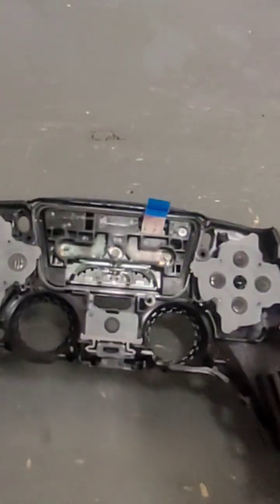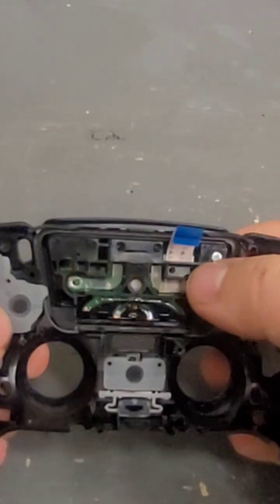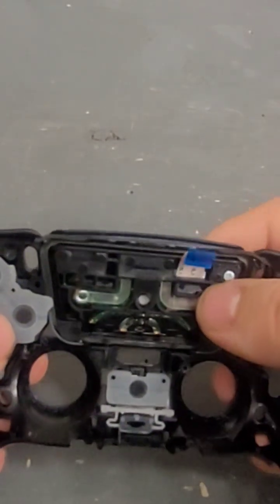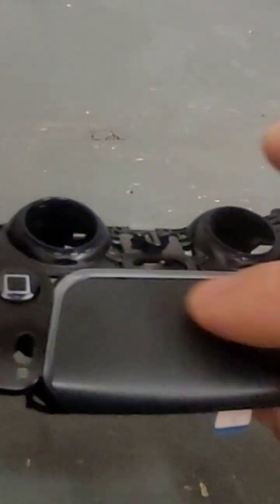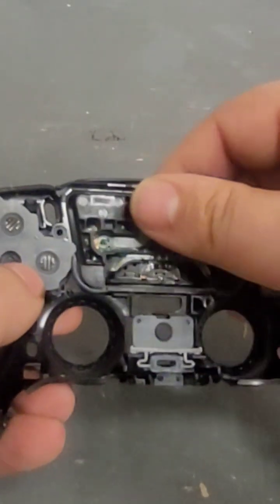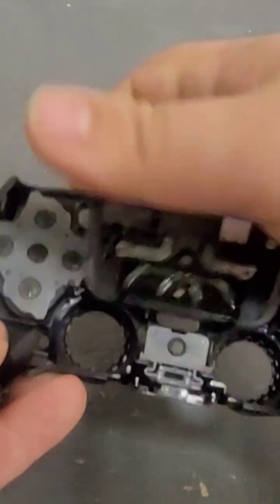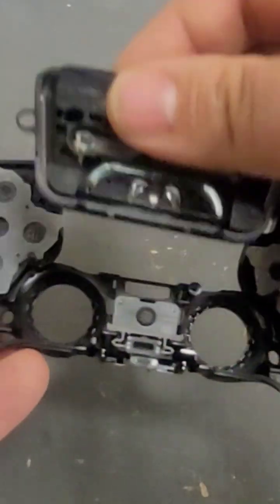I'm going to show you how to disassemble the trackpad in case you need to — if you got damage up here, you want to swap it, or swap it to a different color or something. Once you have your front off, it just pops out; there's nothing holding it.